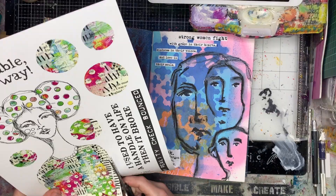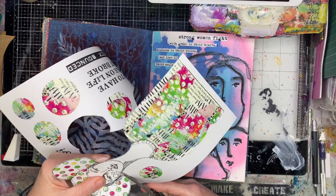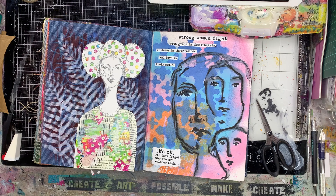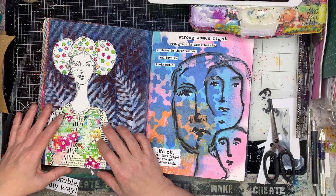I decided I want to have something bright and cheerful on this page, so I turned to these beautiful cutouts from Scrap FX, which is an Australian company. These designs are designed by Michelle Logan, who is an amazing Australian artist. I suggest you look her up because her work is just amazing — I think on Facebook she goes by Happy Mess.